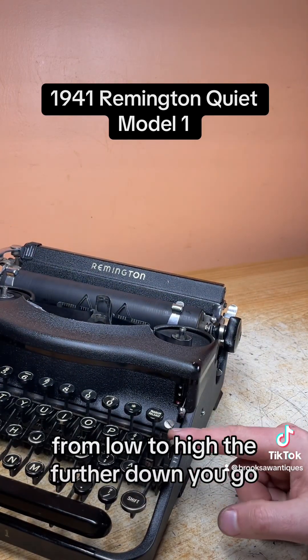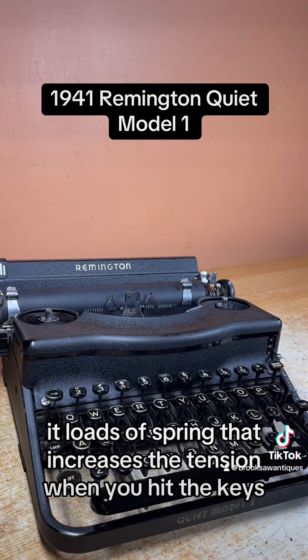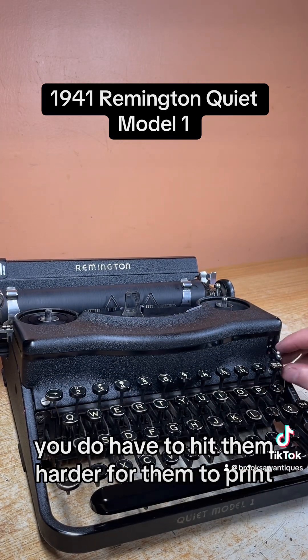On the right side here is your touch control, from low to high. The further down you go, it loads the spring which increases the tension — when you hit the keys they respond much faster, but you do have to hit them harder for them to print.